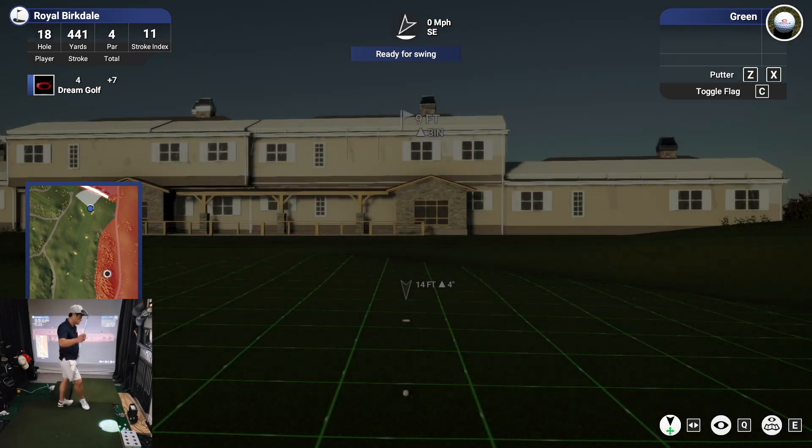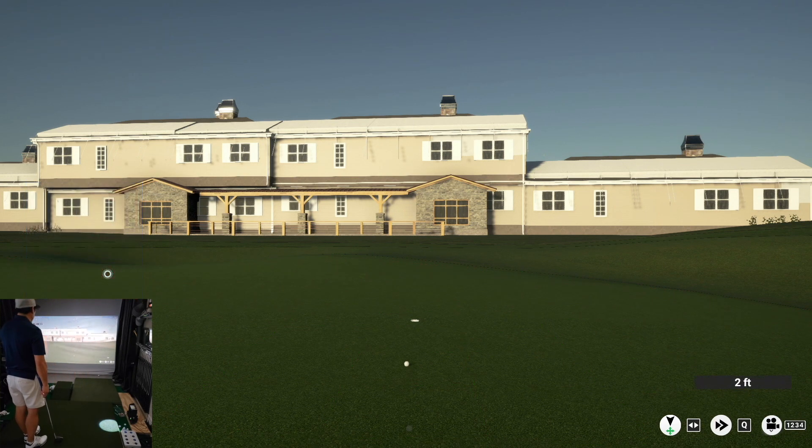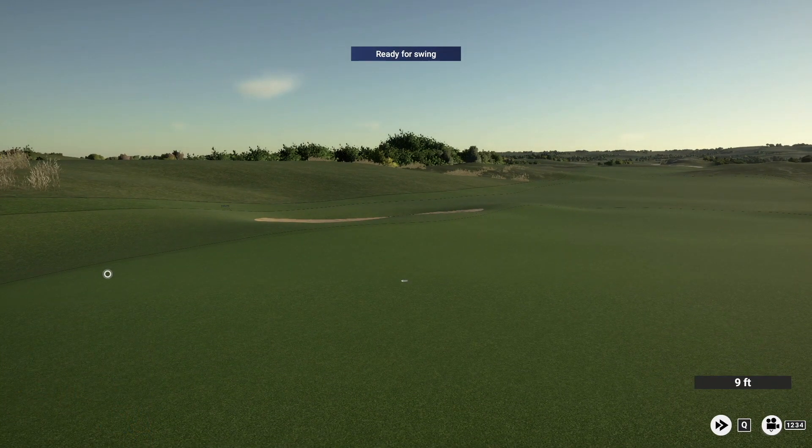Nine footer here, let's see what we can do. Solid putt. Well done. Solid putt.